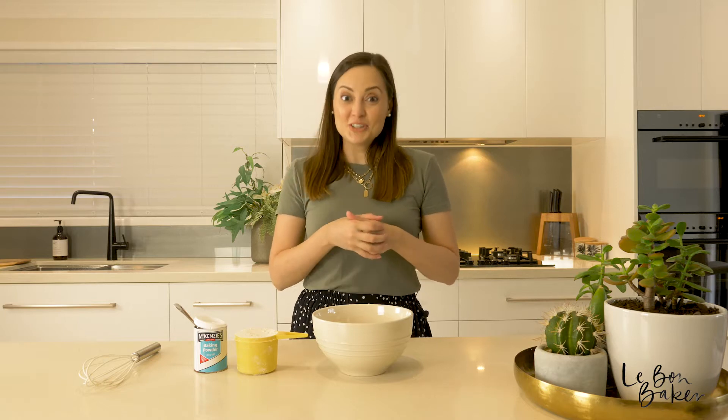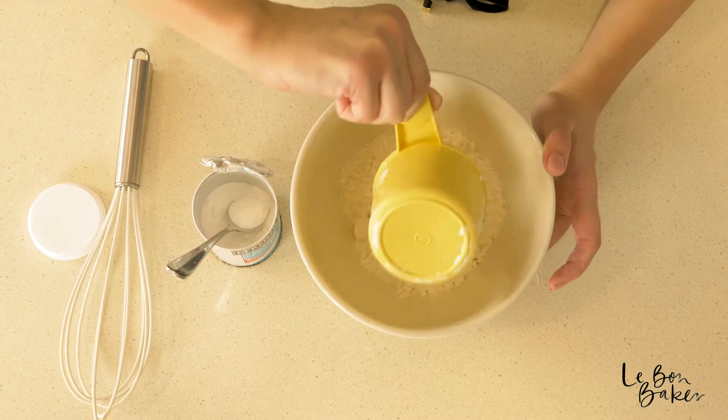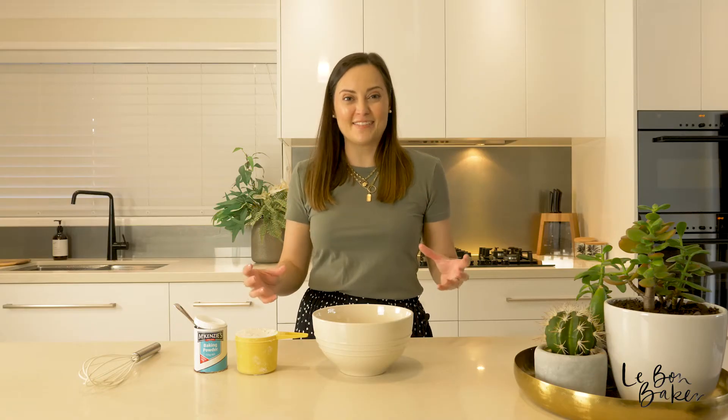Hey, welcome back to my channel, thank you so much for being here today. I'm going to show you how to make self-raising flour from regular flour. Sometimes a recipe will just call for self-raising flour, and if you don't have any at home, I hope that this video will help you.